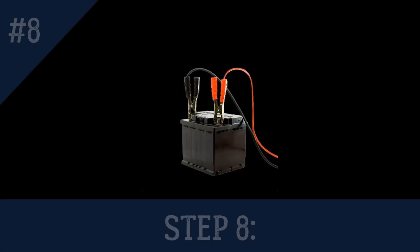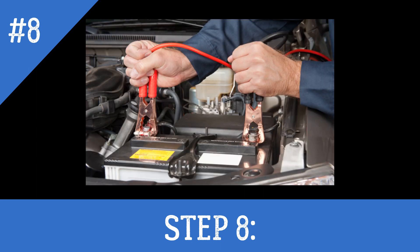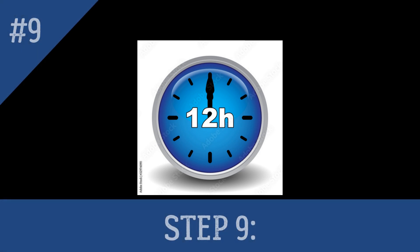Step 8: Connect the positive lead of a battery charger to the positive battery terminal and the negative lead to the negative terminal. If you have a dual-mode charger, set it to constant current mode. Turn on the charger and monitor the current. If the current output is adjustable, set it to no more than 20 percent of the rated capacity of the battery in ampere hours. For example, if you have a 40 ampere-hour battery, the current should not exceed 8 amperes.